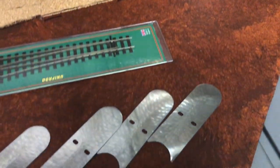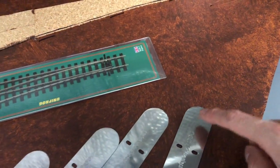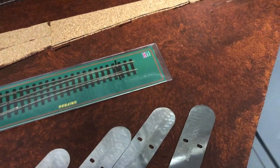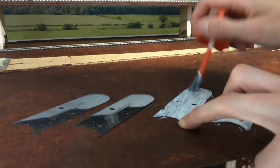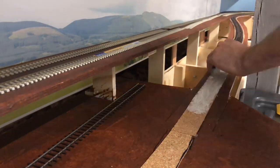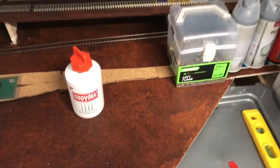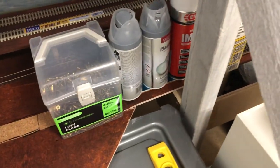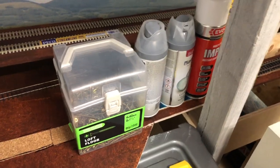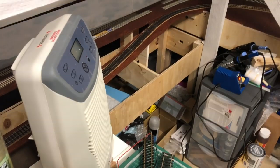I'm going to be using the rest of the DC Concepts power base. I'll put a layer of glue on this, wait for that to go off, wait for this to go off, and then we'll put them down. I've got that all weighted now and I've got to wait for that to go off. It's pretty warm up here so hopefully it won't take too long. While I'm waiting for that to dry, I'm going to crack on with soldering these rail joiners.